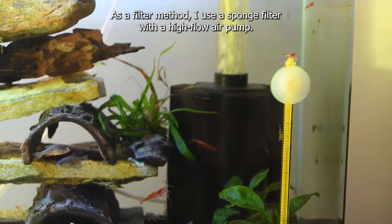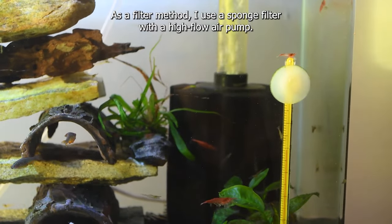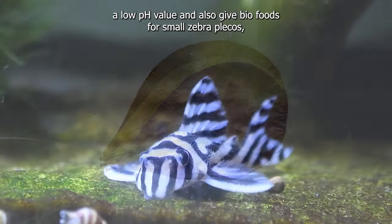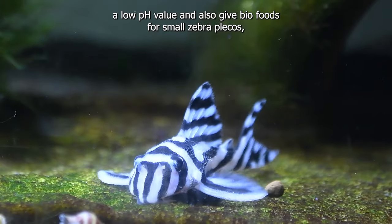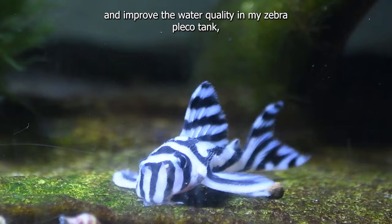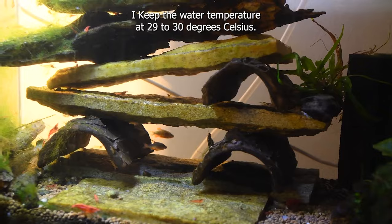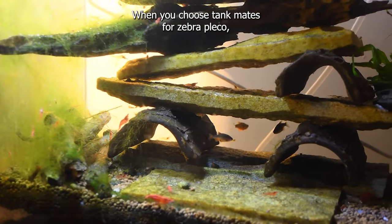As a filter method, I use a sponge filter with a high-flow air pump. I also use dry and well-seasoned Terminalia catappa leaves to maintain a low pH value, give biofoods for small zebra plecos, and improve the water quality. In my zebra pleco tank, I keep the water temperature at 29-30 degrees Celsius.